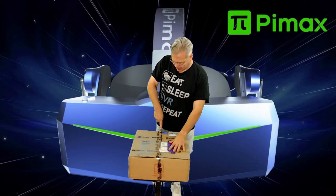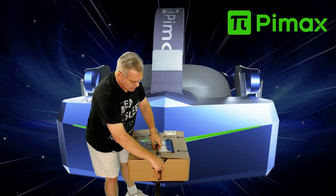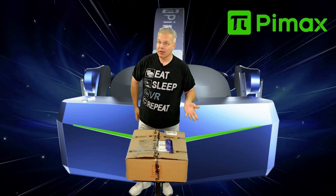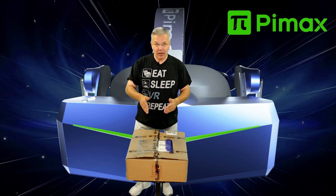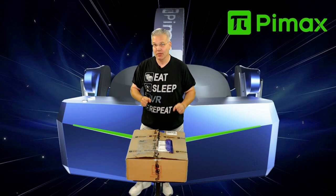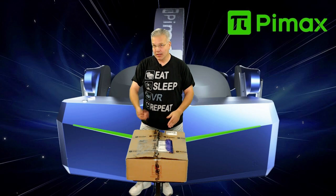Let's cut this open — make sure not to damage anything inside. We do have a couple of new headsets coming from Pimax soon: the Pimax Crystal and the 12K QLED. I highly doubt either one is in this box, but hopefully once those are available Pimax will send them for testing, review, and gameplay videos. But today, let's see what's in here.